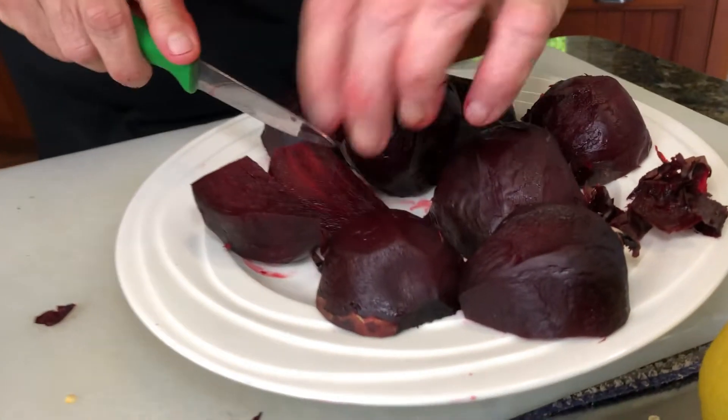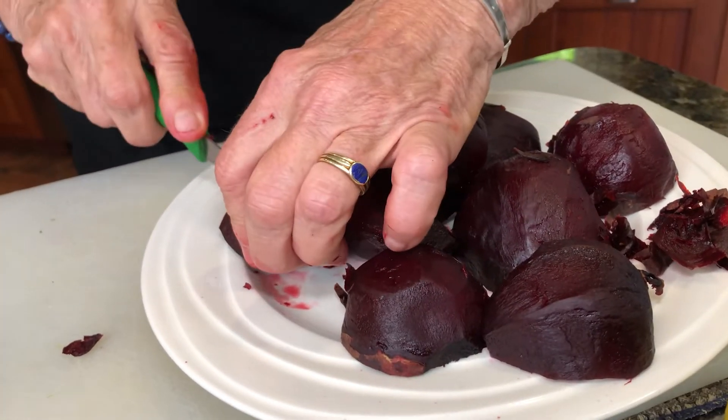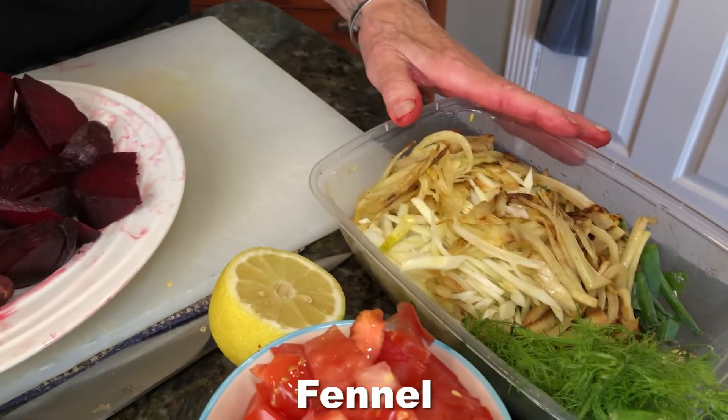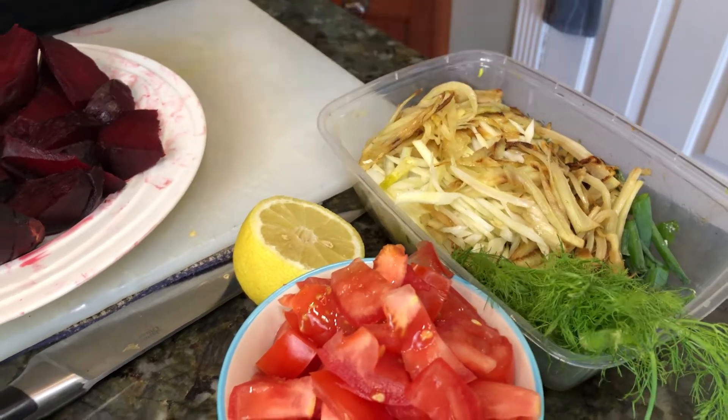We're going to cut them in quarters — cut them once and then once again, cut them in half and cut again. Now we're going to assemble the salad. We roasted these beets in the oven for about an hour, and we also cut up some fennel and roasted them in the frying pan. Some of it is raw, as you can mix both raw and cooked fennel if you like. It has a very distinct taste and flavor — it's just fabulous.